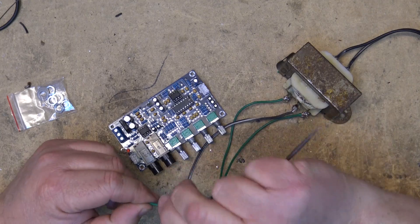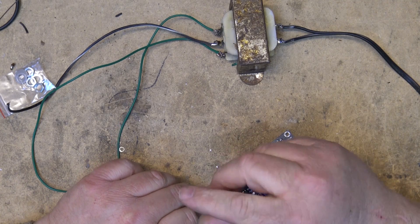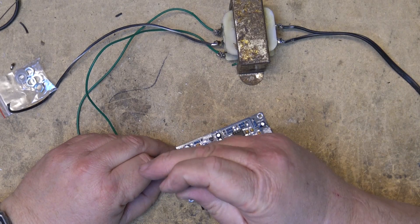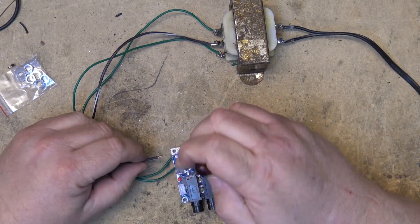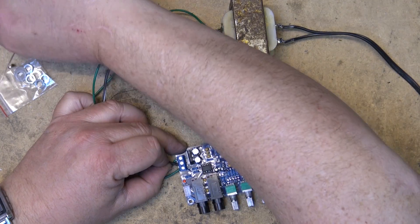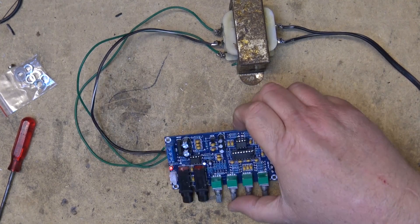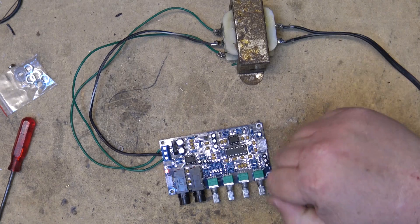I could take my 18 plus 18 off my little hybrid amp, but this is rated at 12 plus 12, so 18 plus 18 might be a little too much. We'll try it on this one and see whether it works — it probably will. We'll hook up the two main windings and the ground is the center tap. When I apply power to the transformer, hopefully we'll get some light indicating it's got power. Looks like we have power, so it's probably going to work okay.